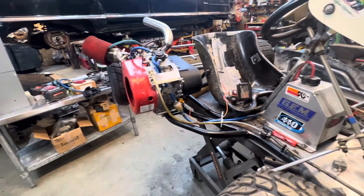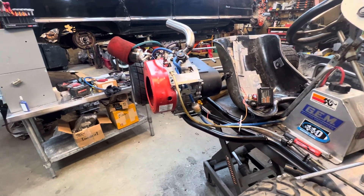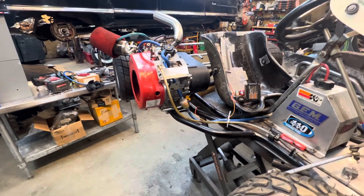This is another one of our carts and it's pretty much done, ready to ride out on our dirt track.